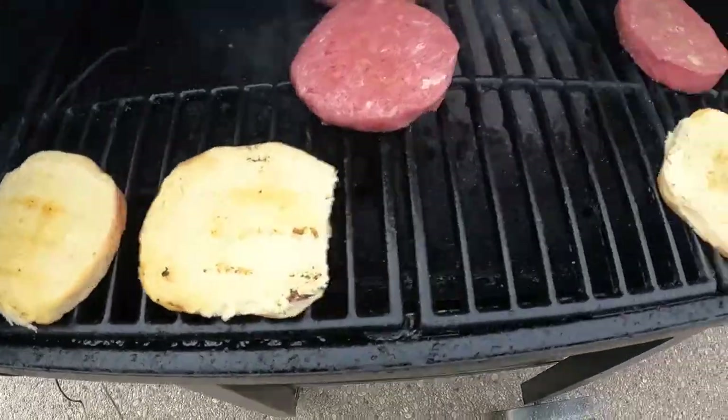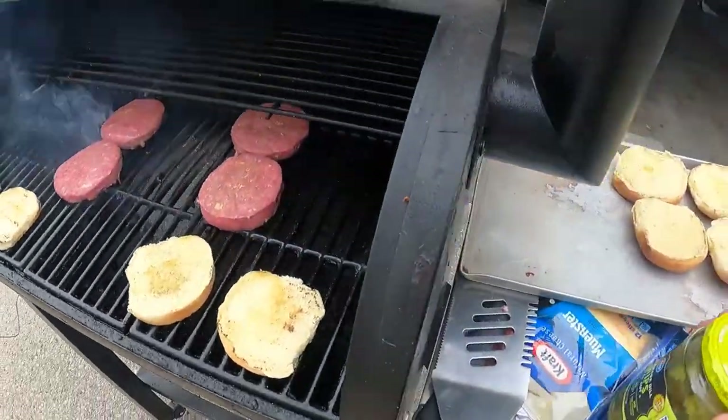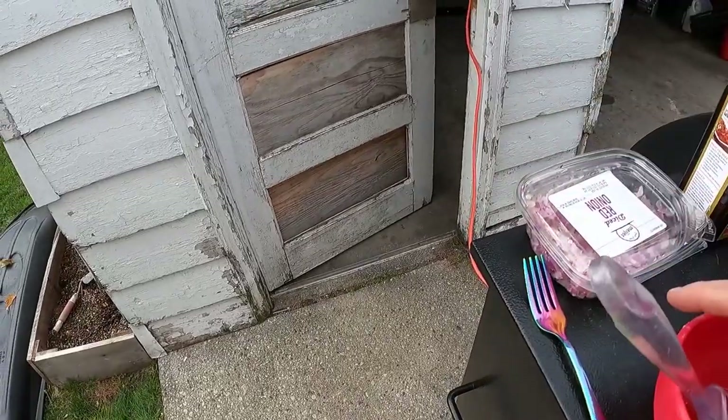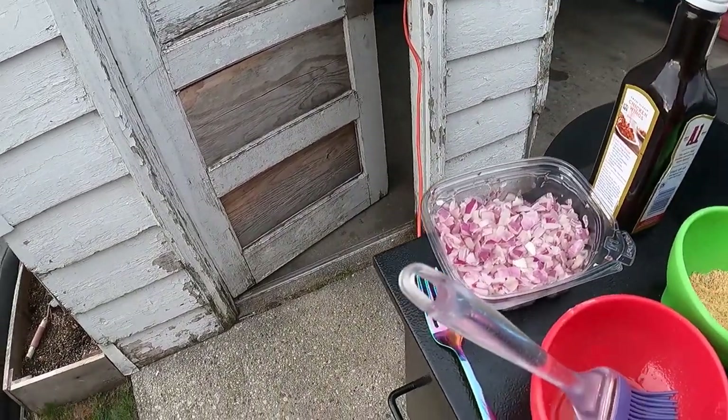We got some nice crispiness on these buns. Now we're gonna go ahead and put some onions down on them, put some cheese on them, then flip these burgers over and give them a little bit of a butter treatment.